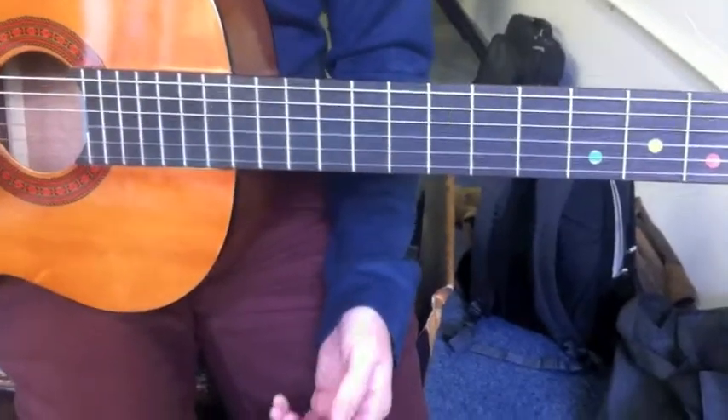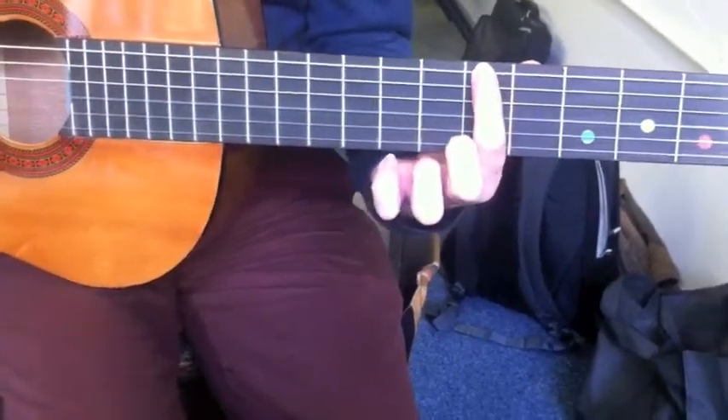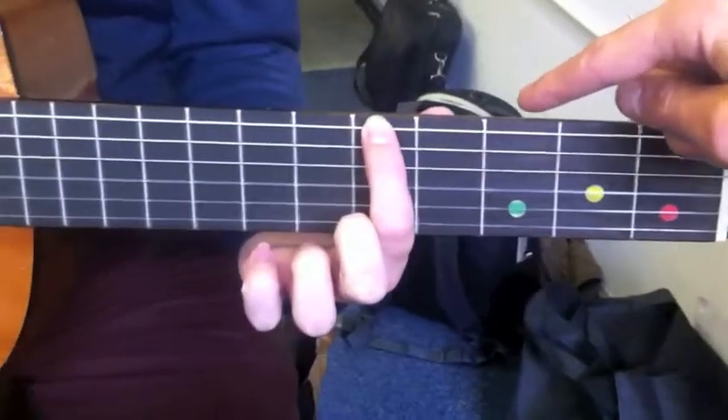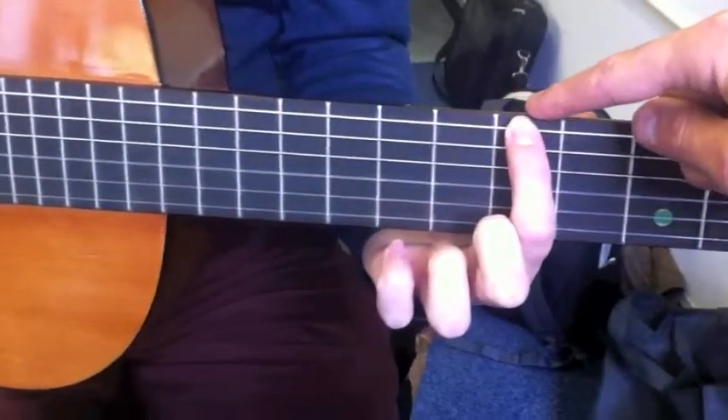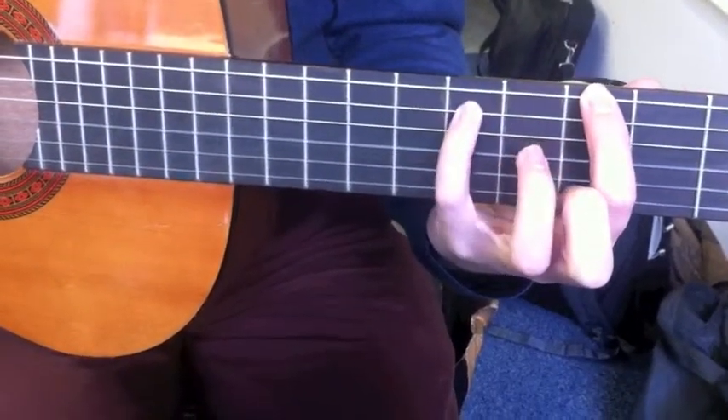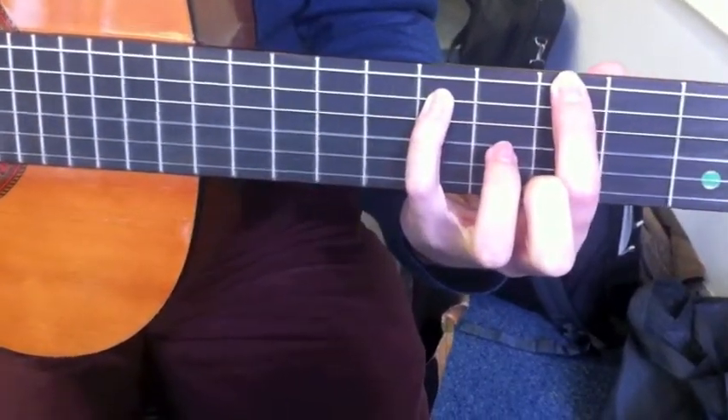With your index finger, press on the top string on the fifth fret — one, two, three, four, five. With your little finger, miss out a fret and put it on the string below. You now have a fifth shape.